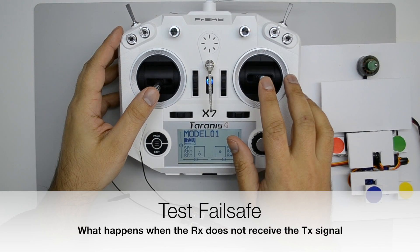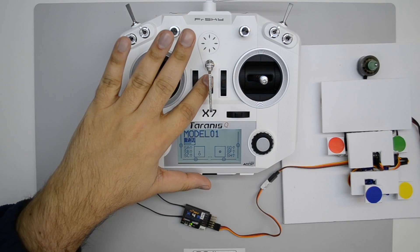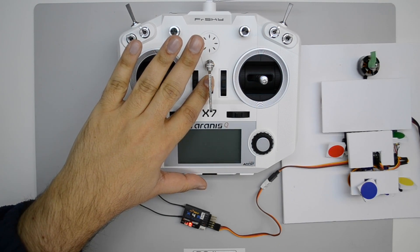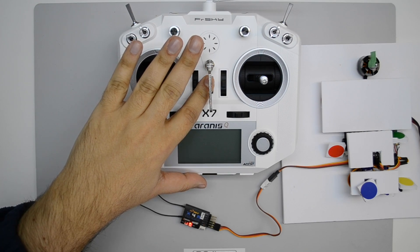To test failsafe, give a little bit of throttle and then turn off the transmitter. The throttle should go back to zero.